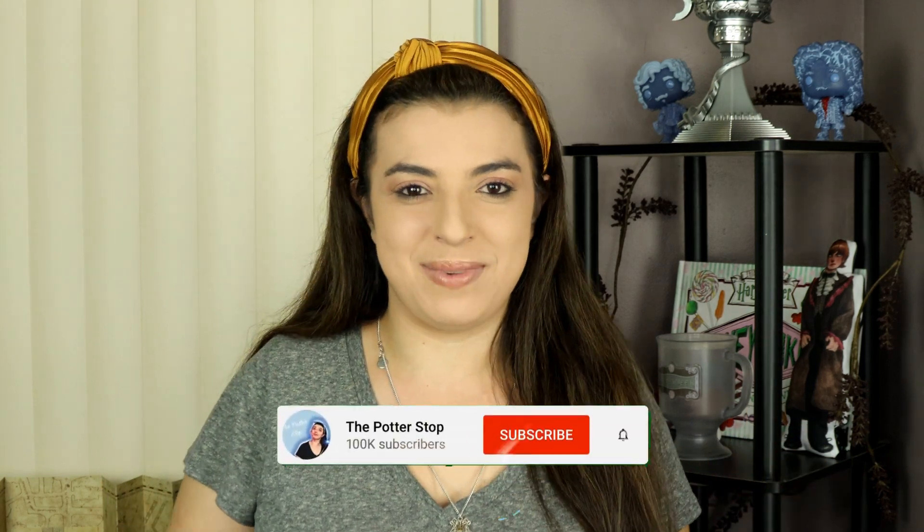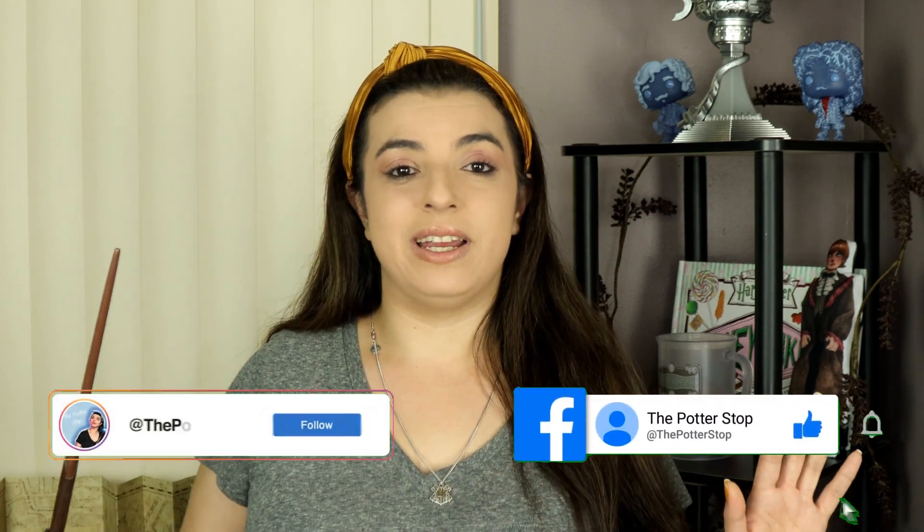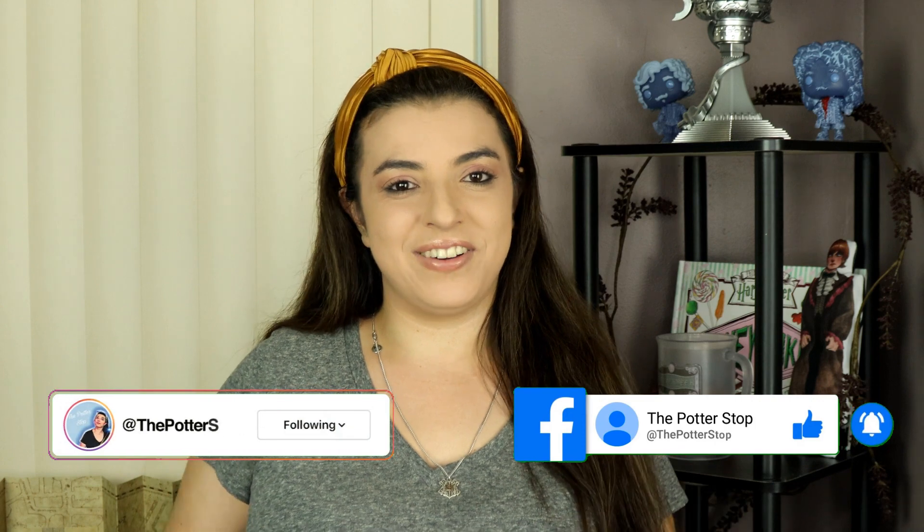Hello my wizarding friends and welcome back to another day here at the Potter Stop, it's your girl Alissa here. Today we are in for another monthly unboxing of the Accio Box — I am so excited. Accio is one of my favorite subscription services so we are going to get straight into it. If you're new to the channel, make sure you hit that subscribe button and ring that notification bell. Let's get to it guys.